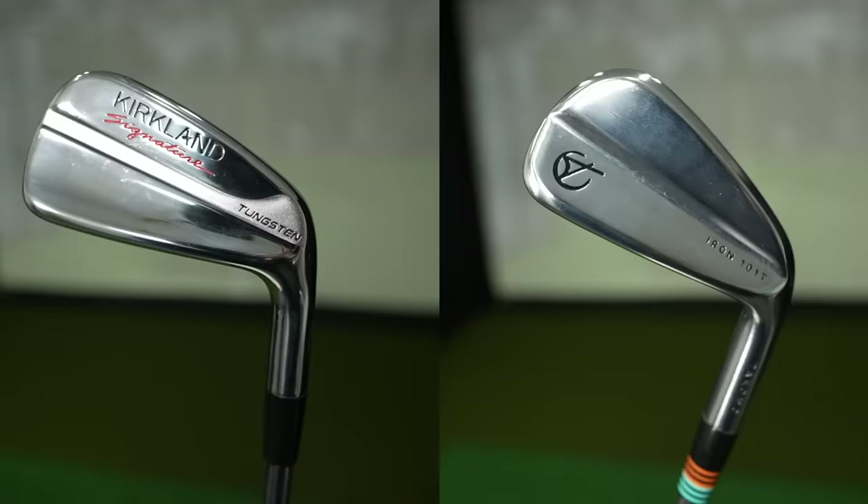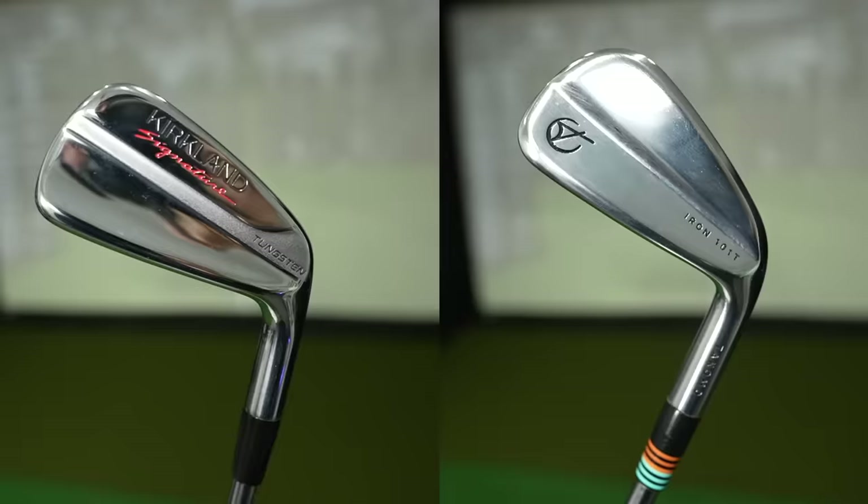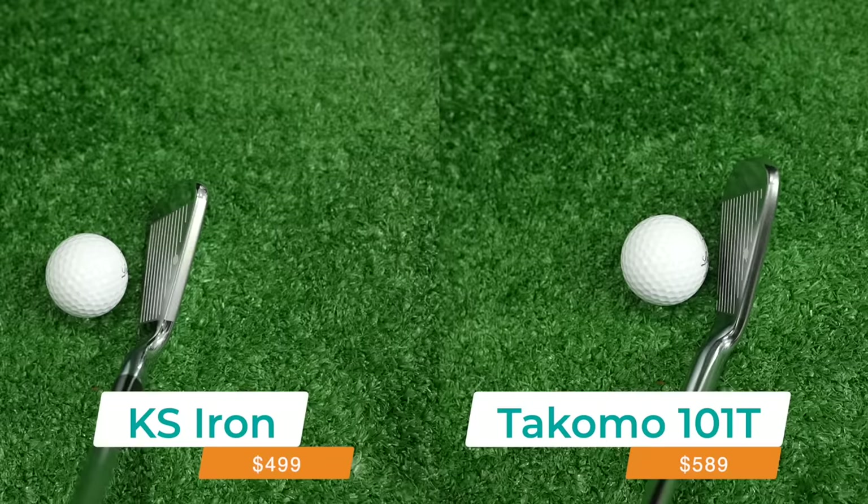On today's video we're going to answer the question that so many folks have been asking me: what is the best budget iron on the market right now? The Tacoma 101T or the new Costco Kirkland Signature irons? These two irons offer exceptional value as well as exceptional performance and they're competing with the big dogs out there.